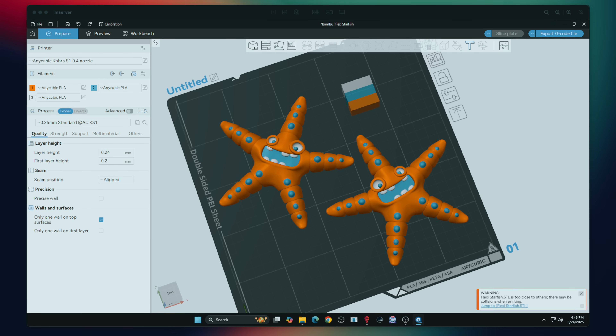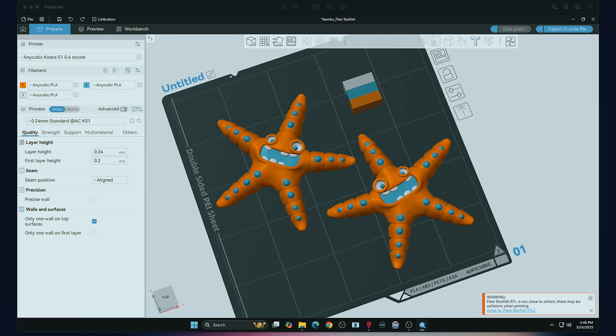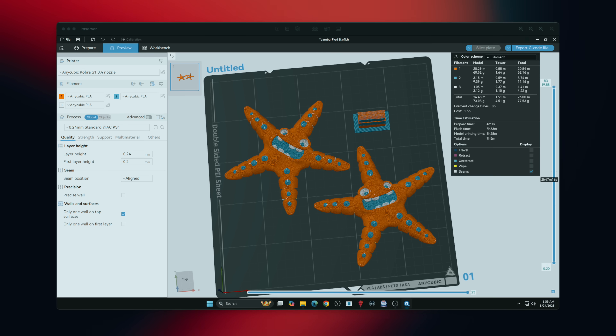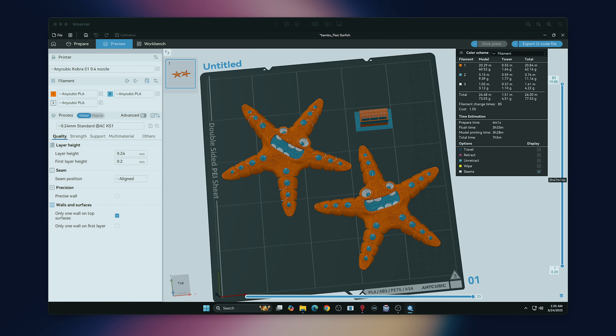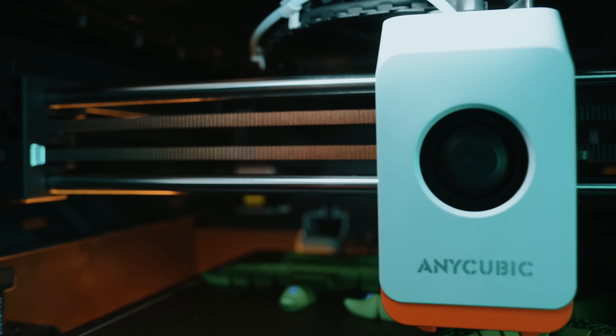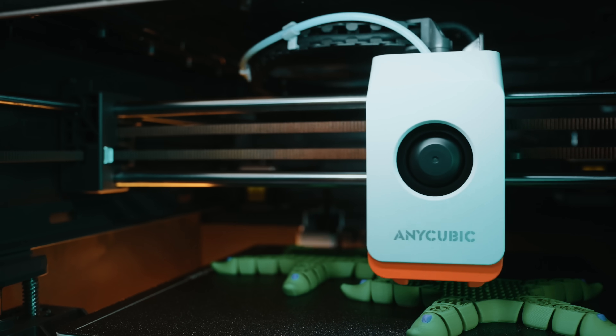Anycubic has a new slicer for this system called Anycubic Slicer Next, and it's based on Orca Slicer, which is already very popular in the community. That means it has a clean UI, solid profile support, easy modifier tools, and a familiar workflow for anyone coming from Orca Slicer or even Bambu Studio. The transition is smooth and you don't have to relearn everything to get good results out of the Cobra S1.